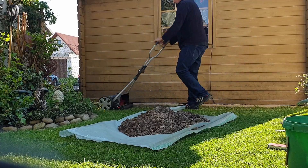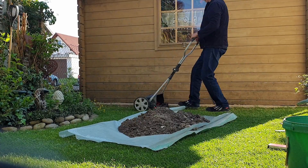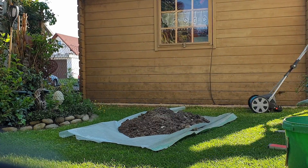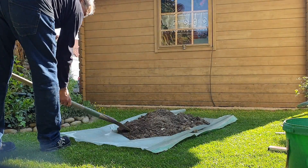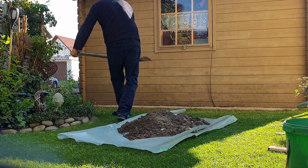Before filling, mow the grass as low as possible. For the bottom layer I used the excavation material from the laid stones.